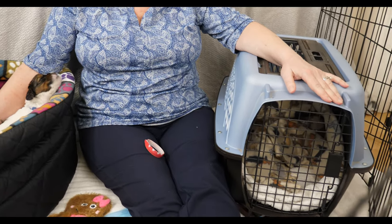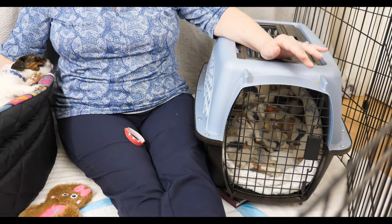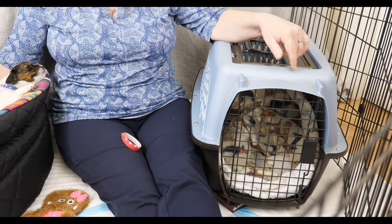The crate is what you want for house training your puppy - when you're busy and can't have your eyes on them, you have somewhere safe and secure to put them. You also want a very special toy and a very special treat that goes in the crate and nowhere else, so your puppy always associates the crate with good things. I recommend feeding your puppy in the crate and leaving the door open during the day so they can go in and out freely.